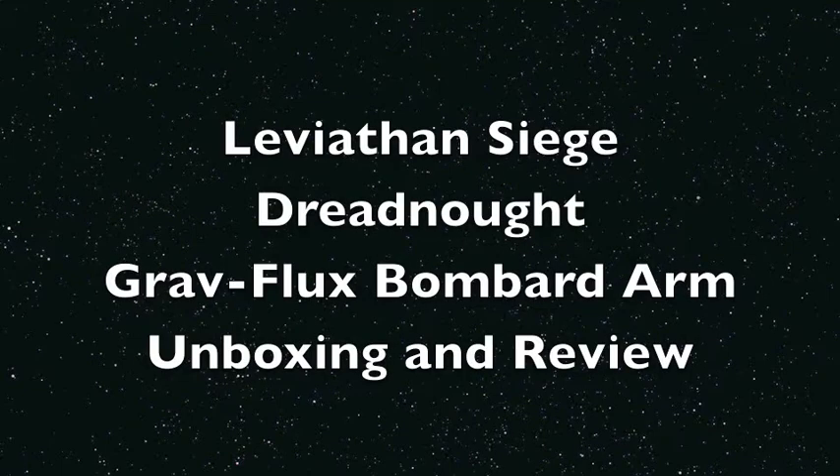What up, players? It's Warboss Tay back up in this mug doing a video unboxing and review of the Leviathan Siege Dreadnought Grav Flux Bombard Arm.